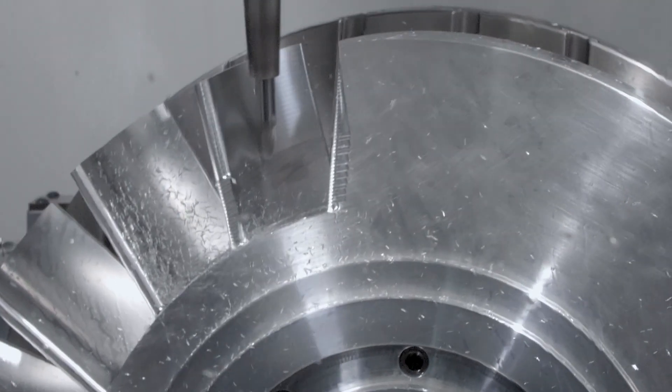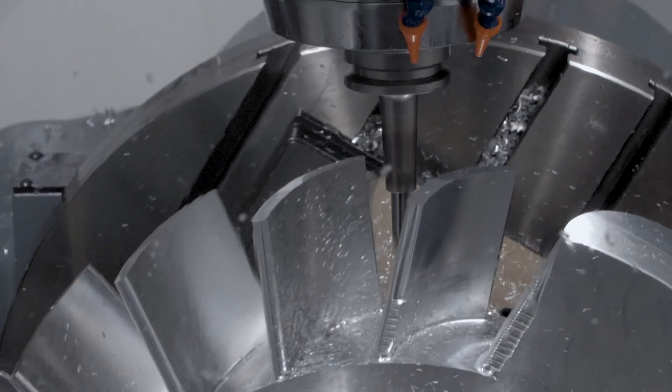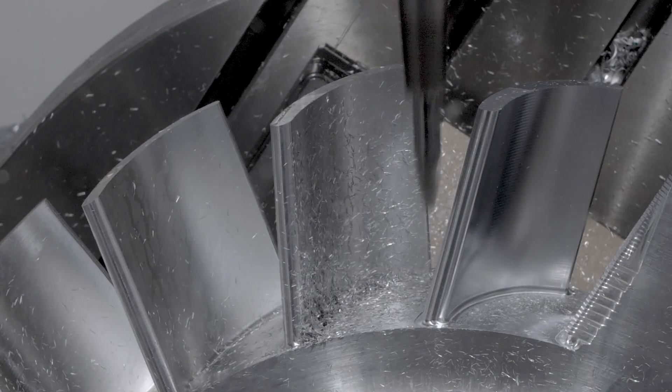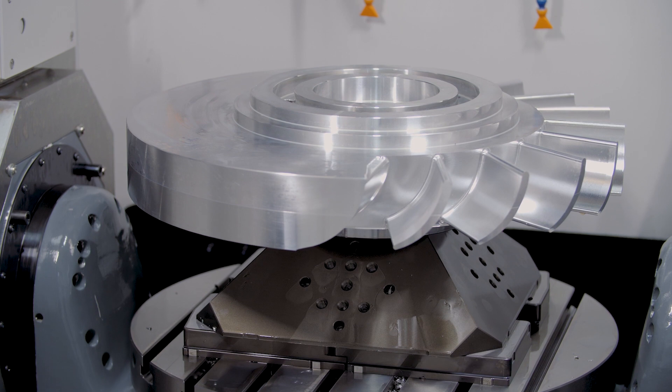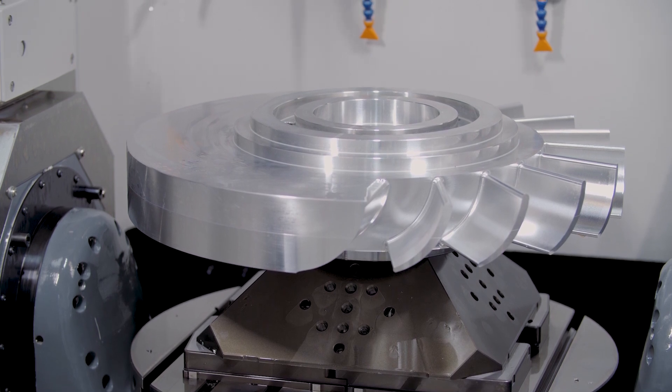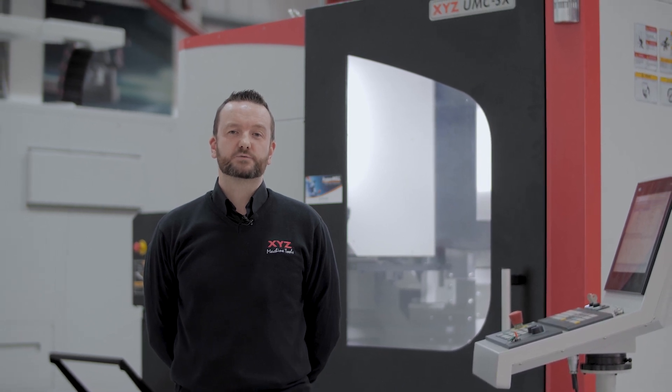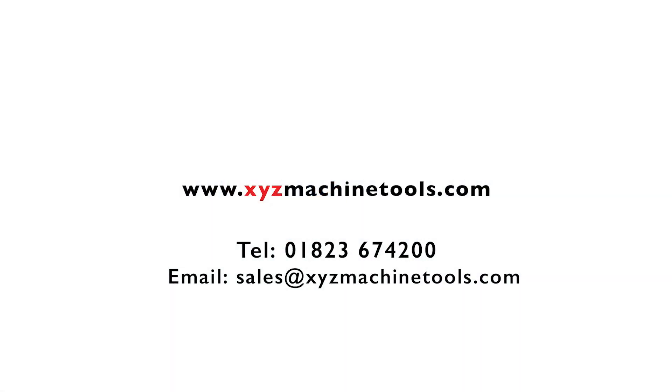All these features at a very competitive price make this a truly outstanding investment. We keep all these machines in stock in the UK, and demonstrations are available in Sheffield, Nuneaton, and at our Devon HQ. If you'd like to see the UMC 5X or the UMC 4 plus 1 in action, please contact XYZ on the link shown on the screen to arrange a demo at your local showroom.